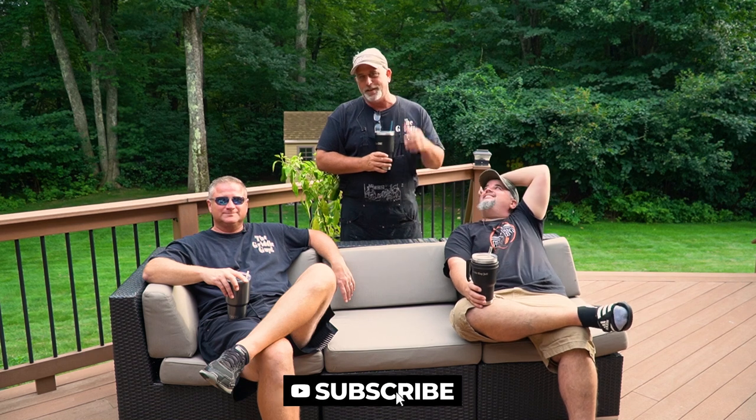Cheers to our subs. If you haven't subscribed yet, please consider doing so. Smash the bell. Get to see all of our weekly fun times, good cooks.